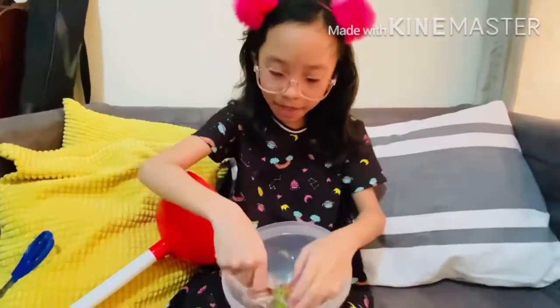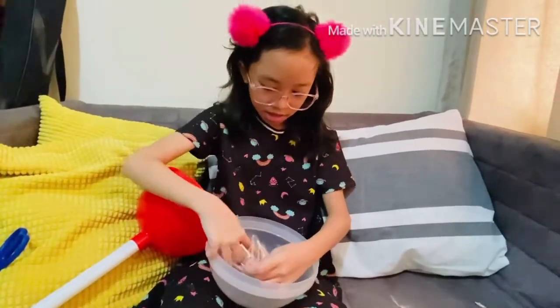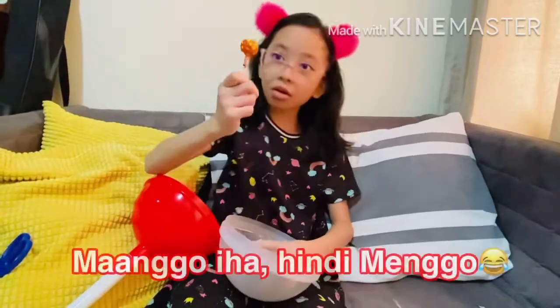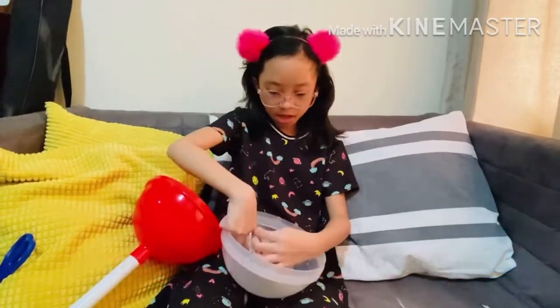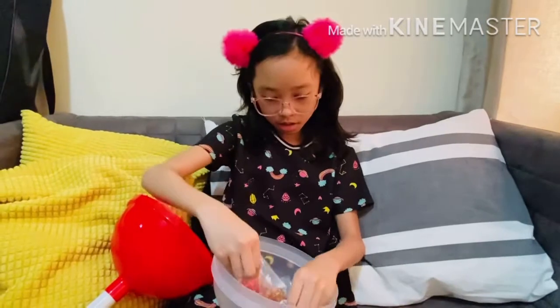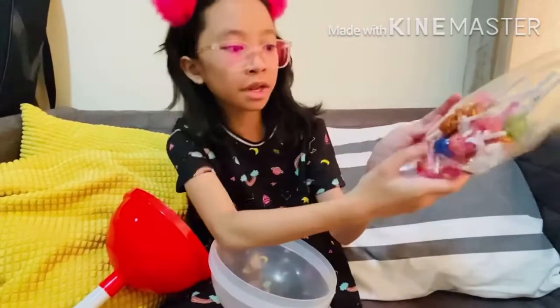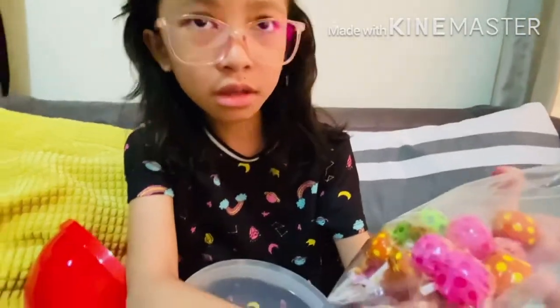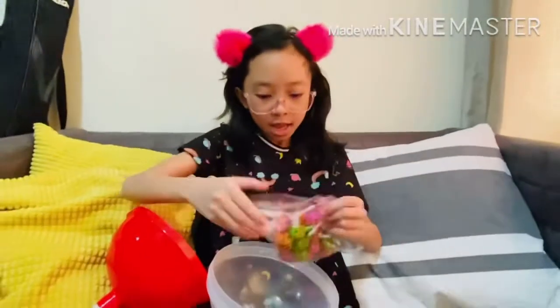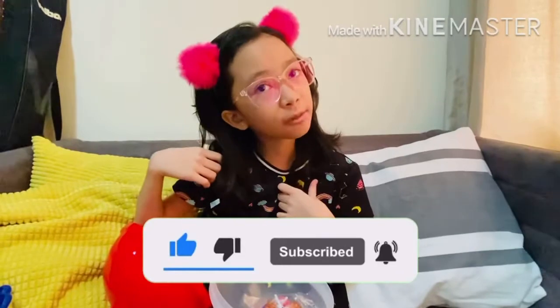Let me guess the flavors — green apple. I think this one is orange or mango. This one is strawberry. The blue one over here is grapes or blueberry. Anyway, if you haven't tried this, don't forget to smash the thumbs up button, subscribe, and hit the notification bell so you never miss another video. See you guys next time, bye!